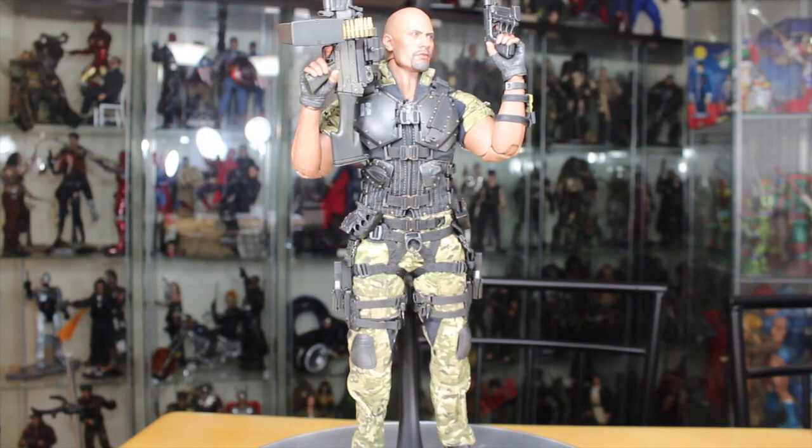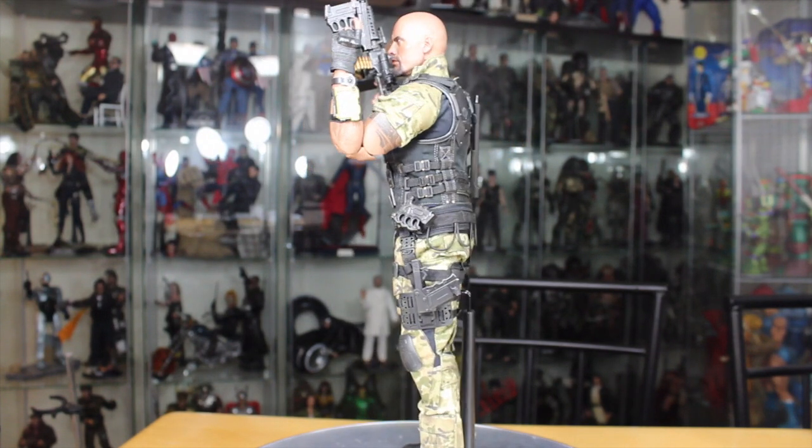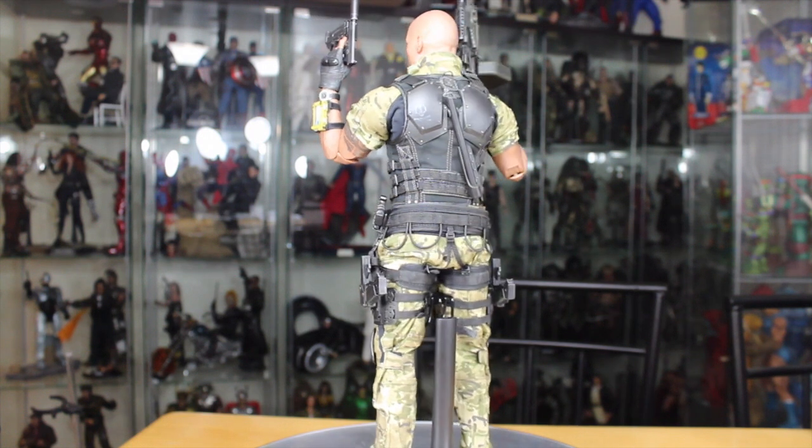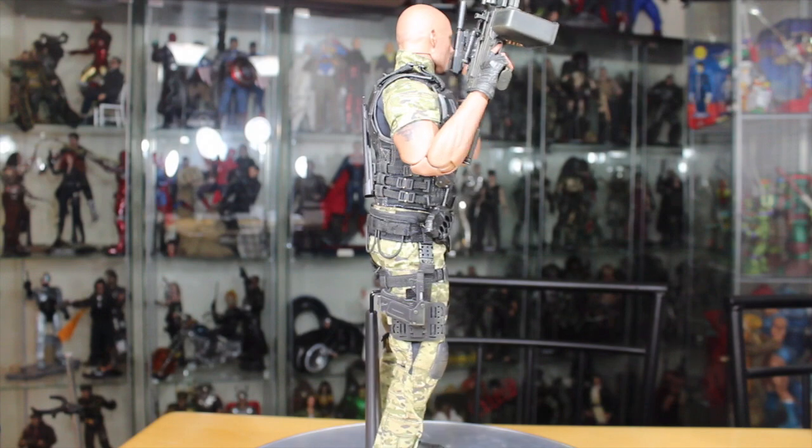It's time for this figure to lay the smackdown! Here we have the G.I. Joe Retaliation Hot Toys Roadblock 1/6 Movie Masterpiece Collectible Figure. Do you smell what Hot Toys is cooking? It's an amazing figure. Let's take a closer look. Hot Toys has done an amazing job on the head sculpt.